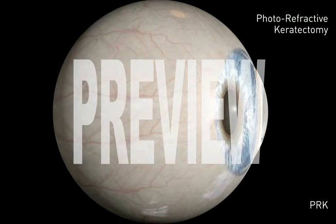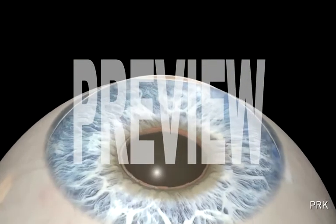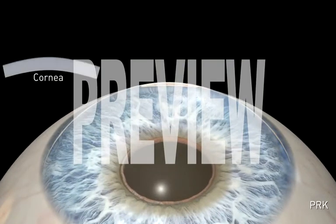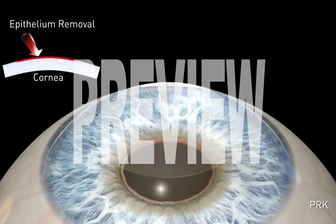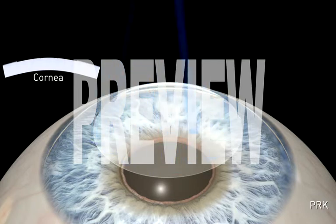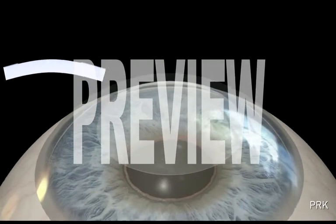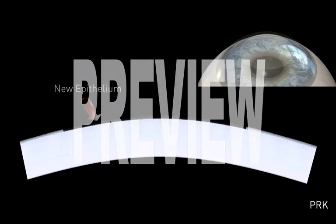Photorefractive keratectomy, or PRK, was the first procedure to be performed with the excimer laser and is performed on the surface of the cornea. First, a thin layer of protective skin called the epithelium is removed. Then, the excimer laser removes the precise amount of corneal tissue to correct any focusing errors that existed preoperatively. A bandage contact lens is then placed over the treated area.